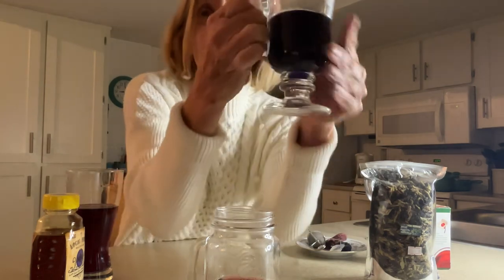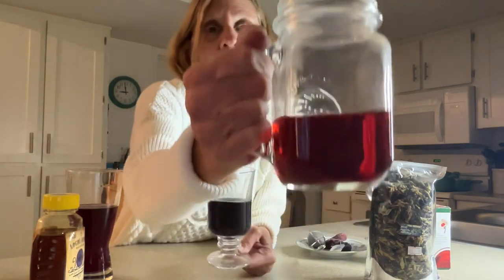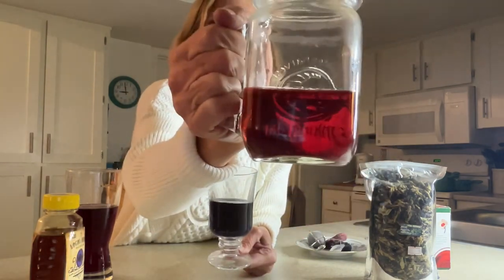You can get these strainers pretty much anywhere now. You get to see the color — you've got a dark blue and then you've got this pinky color, like a hot pink.